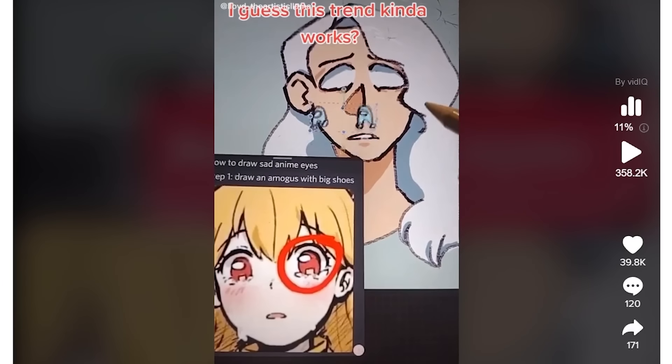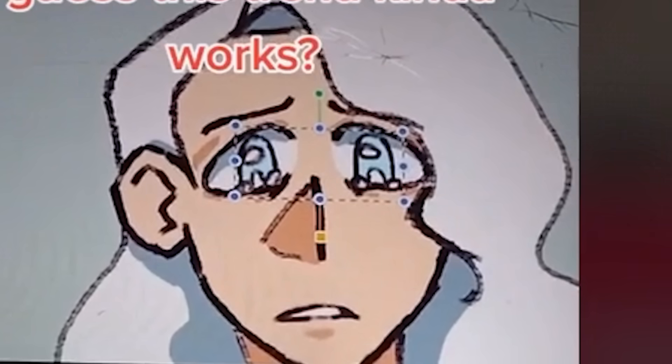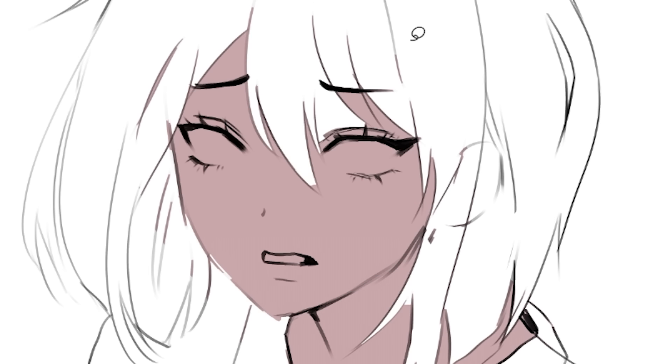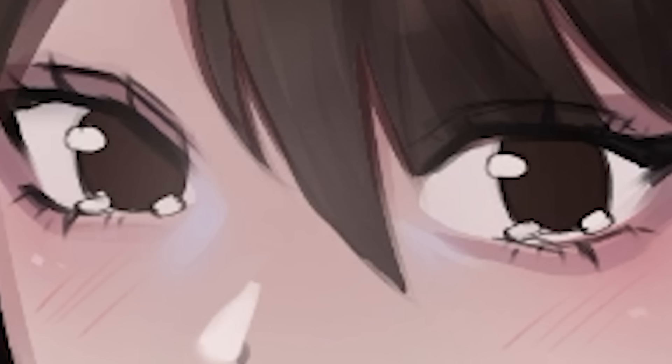Okay, so we got these crying eyes. Oh my gosh, is that a mocus? We gotta try that out. Let's just sketch it real quick and then color. Yes, very smegsy. Coloring. Done. Smegsy.